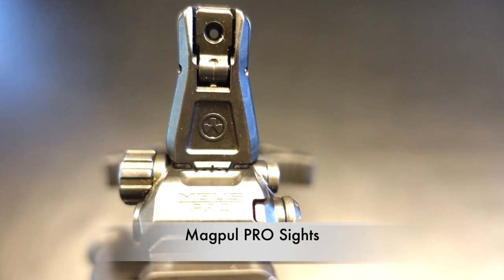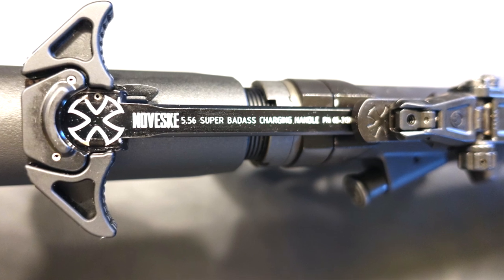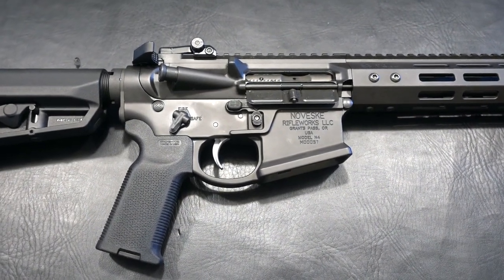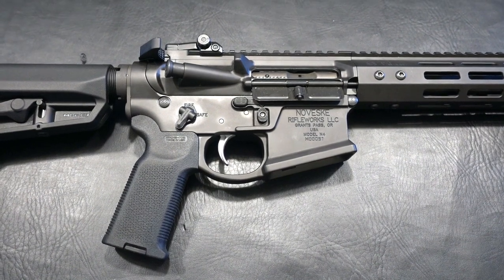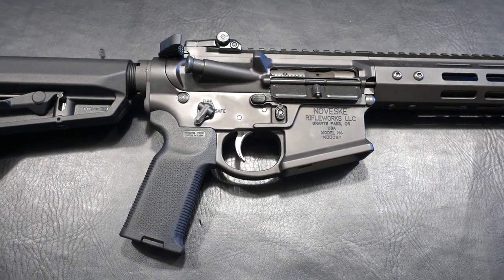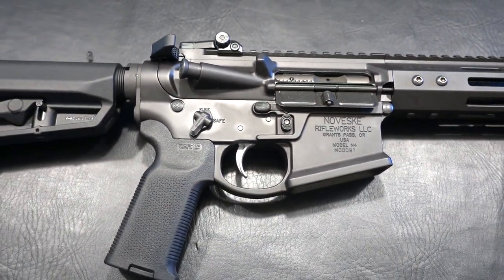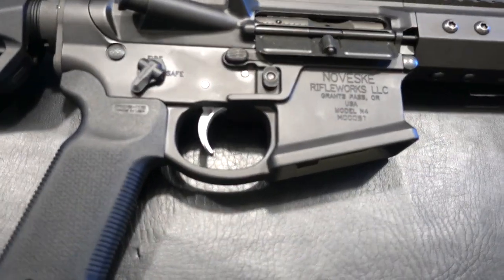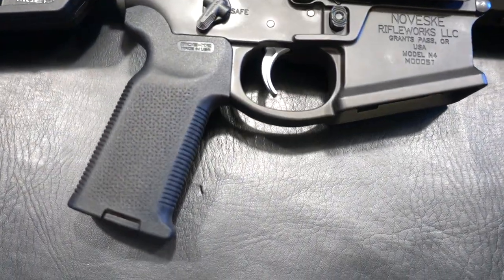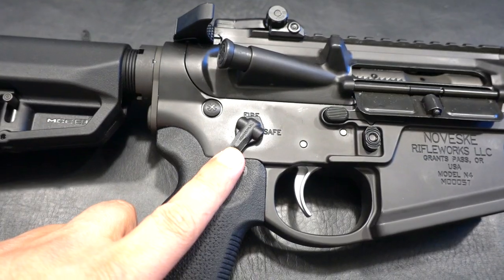It also comes with the badass Geissele charging handle. If you've ever pulled one of these charging handles back, it is unbelievably smooth. Moving over to the lower receiver — this is going to be their Gen 4 precision match billet from 7075 T6 and it's got the hard coat anodized ceramic coating. I can't say enough about it, but this looks like a work of art — absolutely gorgeous. Look at the flare on that Magwell. As you can see, the trigger guard is also all incorporated, and you've got your ambi controls, as you would expect.